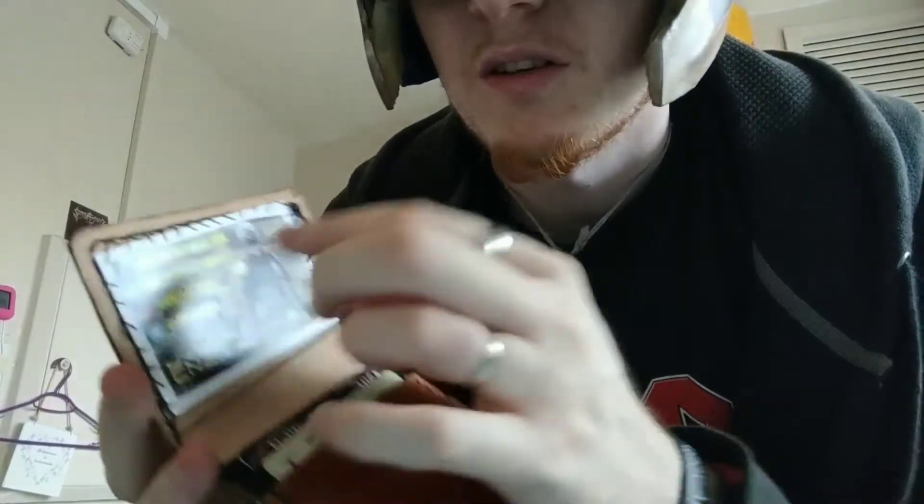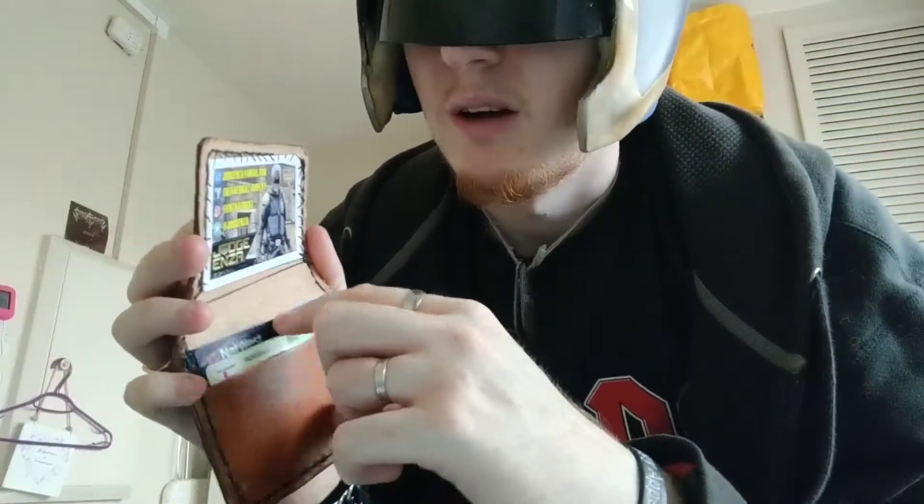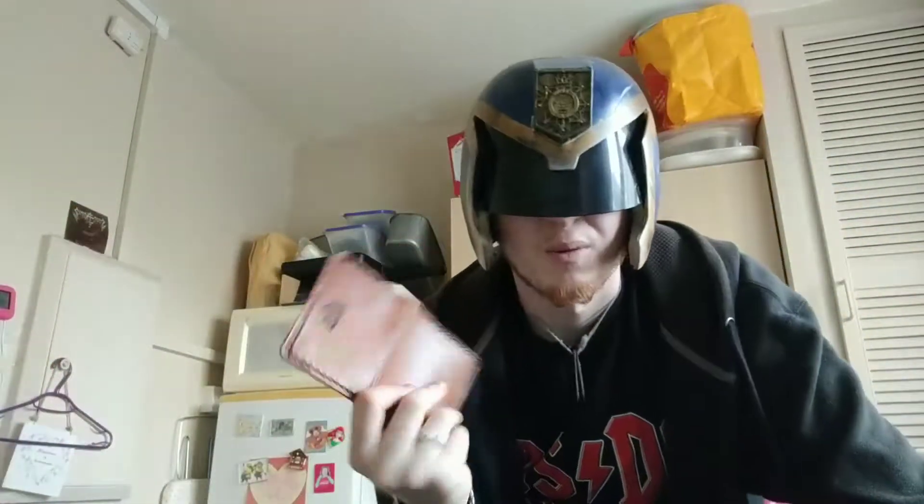It was made to fit three cards, so there's a slot there, there, and there — all hand stitched and looking good. I just stitched one of my cards in the top to hide my Oyster behind it, because otherwise it would read my bank card and my Oyster together when I got on the bus and that would just cause problems. I think it's bloody amazing.